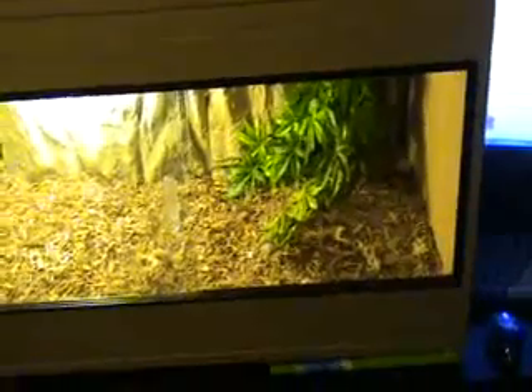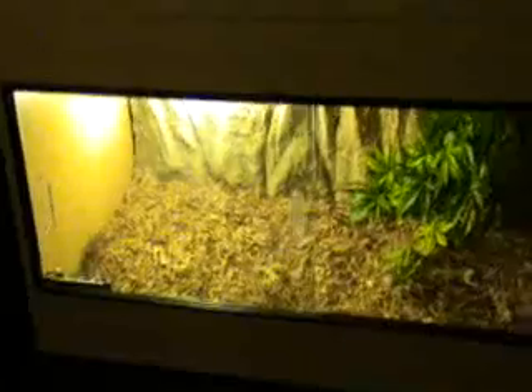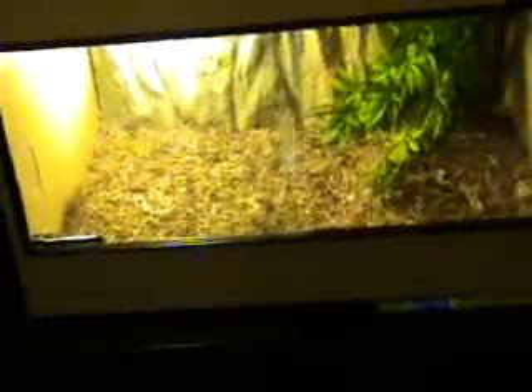Hi, this video is how to set up a royal python tank — royal python or ball python, whichever one you call it. I was going to do one of these videos anyway, but there's a contest on YouTube for enclosures, so I thought I'd just do it for that instead. So yeah, this is me setting up my royal python tank.